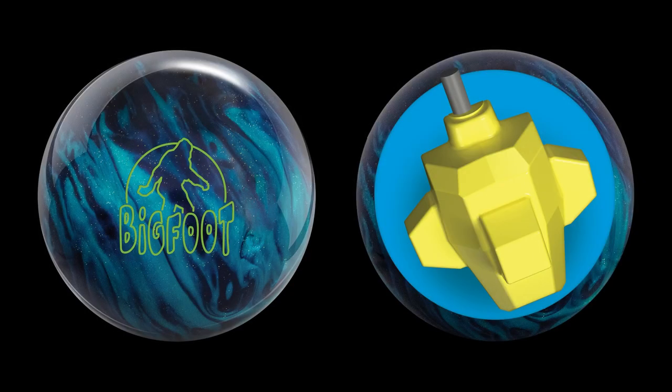Introducing the Bigfoot Hybrid, a reliable line release from Radical Bowling Technologies. It features a brand new cover stock in hybrid form called Hyperkinetic 22, and also features the same core from the successful Bigfoot Pearl.